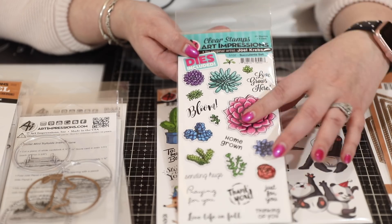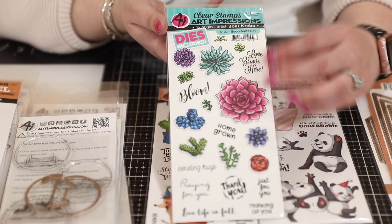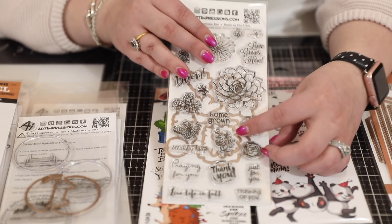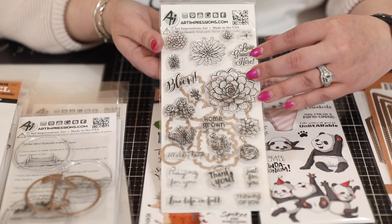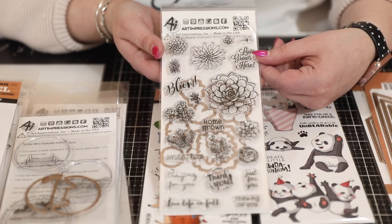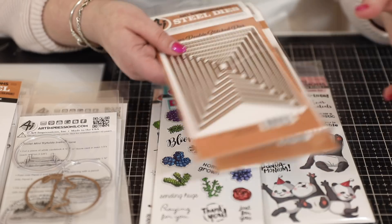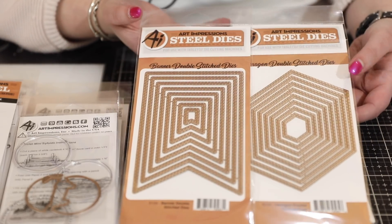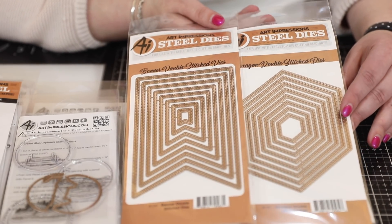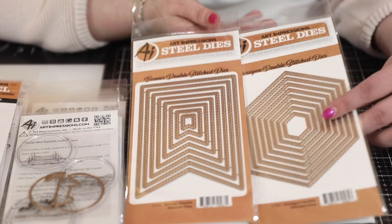I also chose this set here - this is the first set that Bonnie's son Joel has illustrated as part of the business. I love succulents - if you watch Hedgehog Hollow you know I love coloring and making succulents. I love the fact that Joel is now part of the business and has illustrated his first set. The coordinating dies are all included and the stamps are all in the back - everything is ready to go. There are some really pretty designs to create backgrounds, card fronts, and lots of different options. Kate also included double stitch banners - I love anything with a stitch detail.